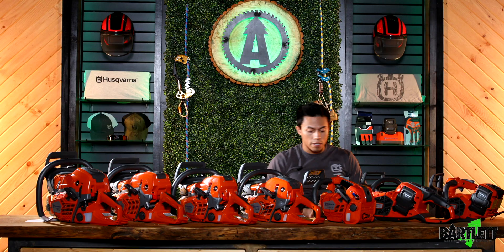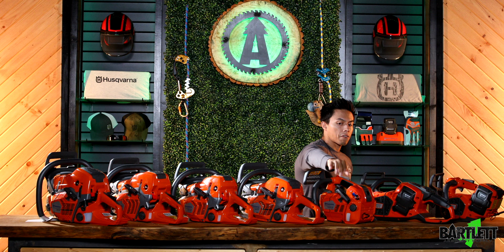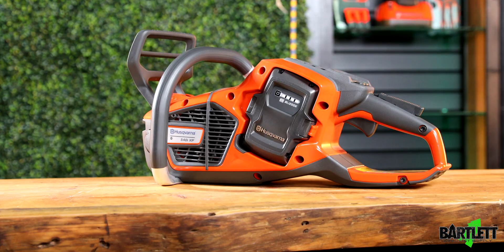Now we've got the top handles right here — our canopy trim saws, the T540 with a 14-inch bar and chain.